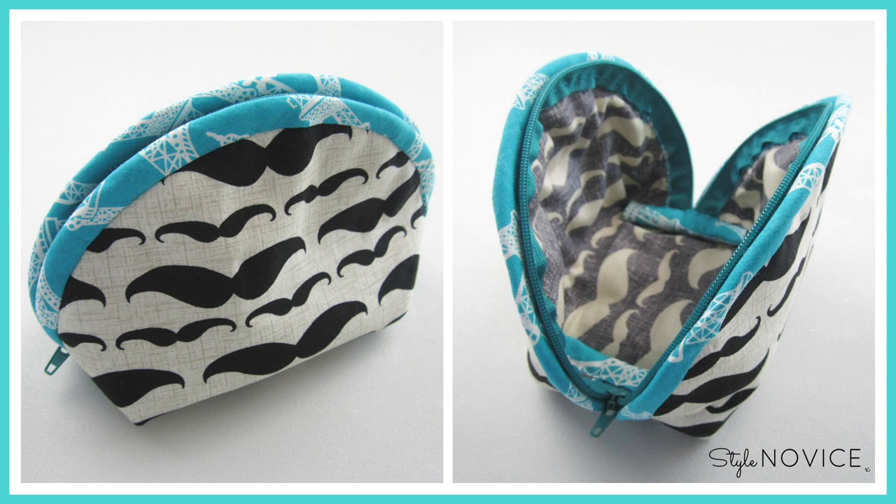Hi everyone and welcome back to Style Novice. Many of you have been requesting another makeup bag sewing tutorial — something a little more challenging than the last, more professionally finished and with hidden seams to boot, so here it is.